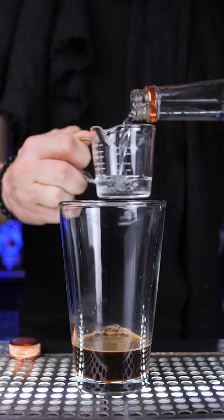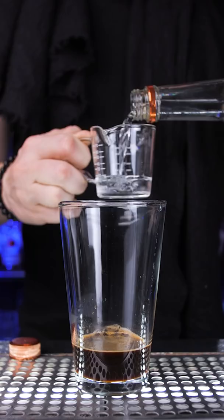Add half an ounce of simple syrup. Next is vodka, then coffee liqueur, and shake it well.